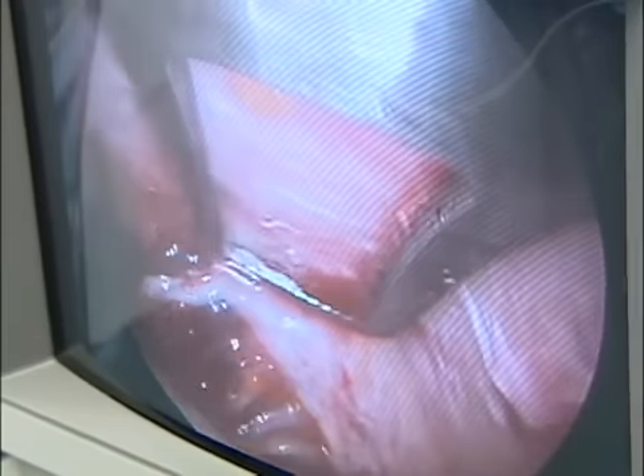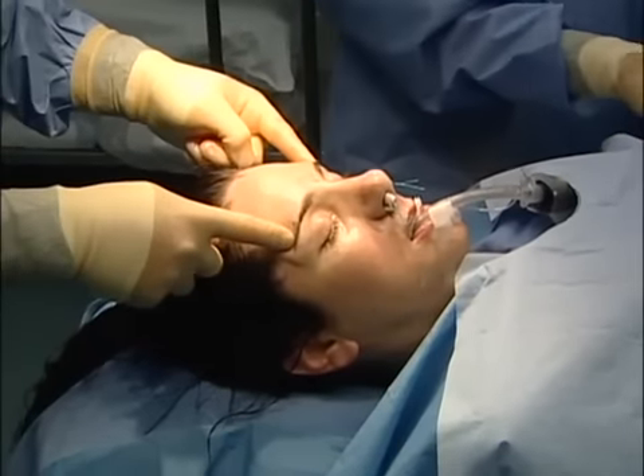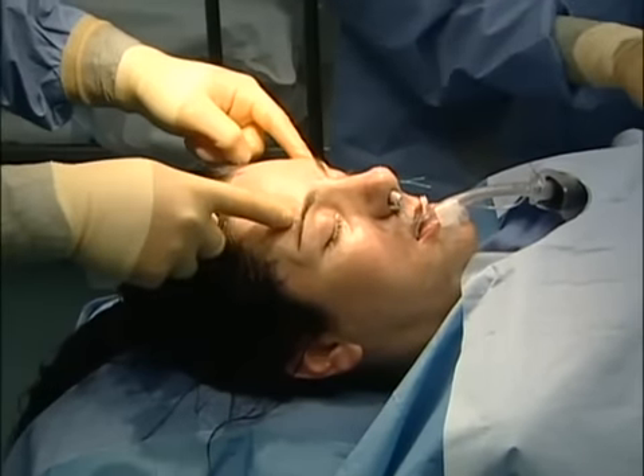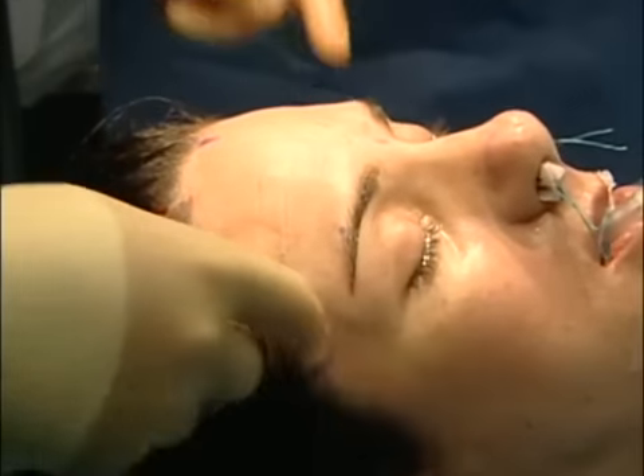Now we're working out the periphery. We've released the entire frontal rim from here to here, preserving the nerves and veins. This all will lift up, and so the next thing we're going to do is release all this area.